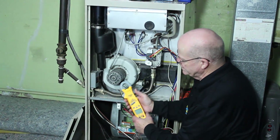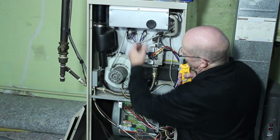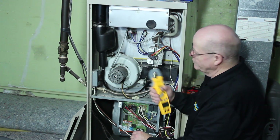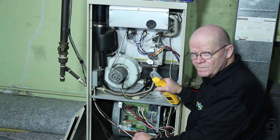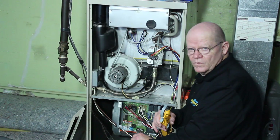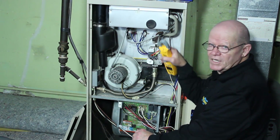If I didn't have voltage, that would tell me either A, I've got a shorted-out flame sensor, or B, I've got a problem with the wire, or C, I've got a problem with the board — because you will be getting some voltage coming out of there.